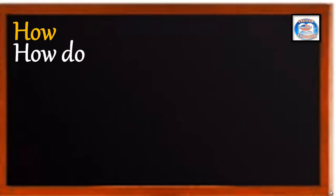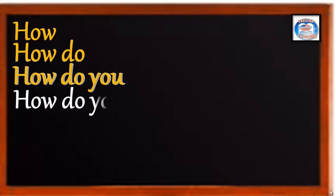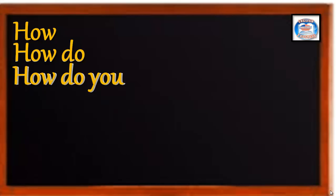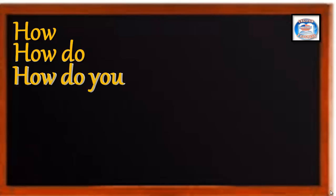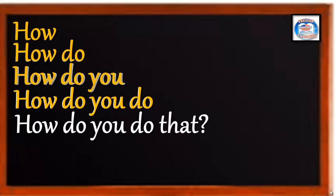How? How do. How do you. How do you do. How do you do that? Good job. One more time. How. How do. How do you do. How do you do that?